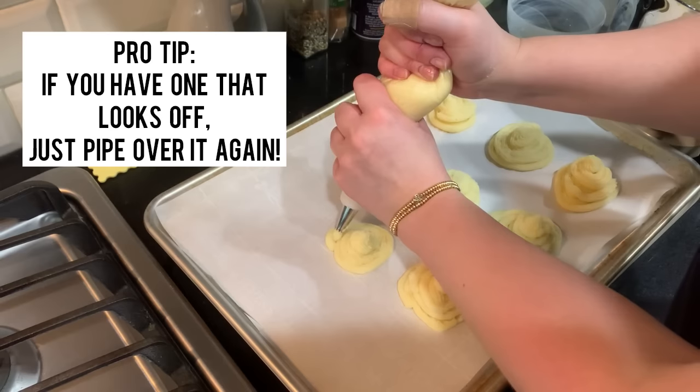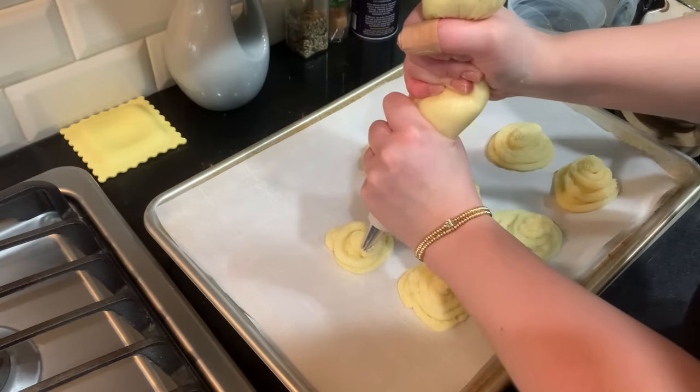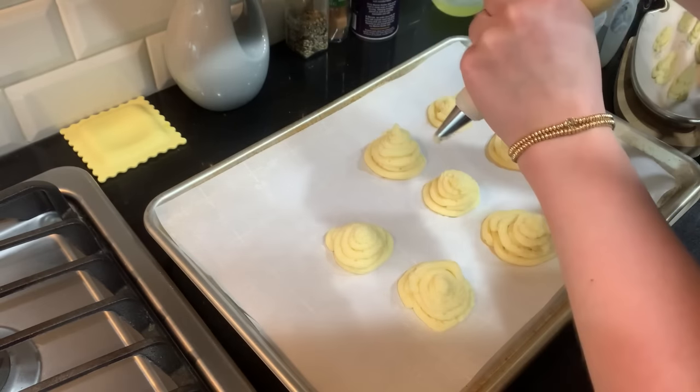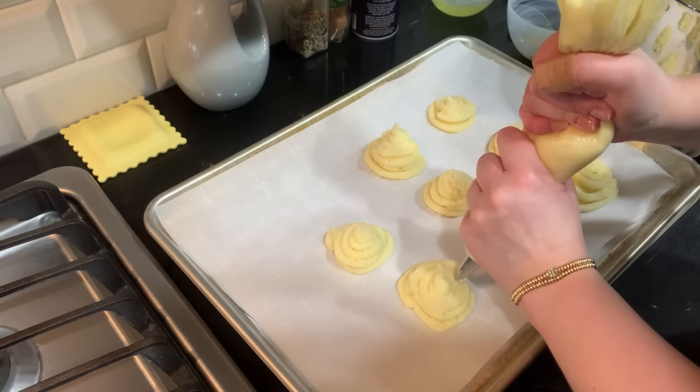Pro tip: if you don't think you did a good job, just pipe over it again — do another layer and it looks a lot prettier. You can also fill in spots where you missed.